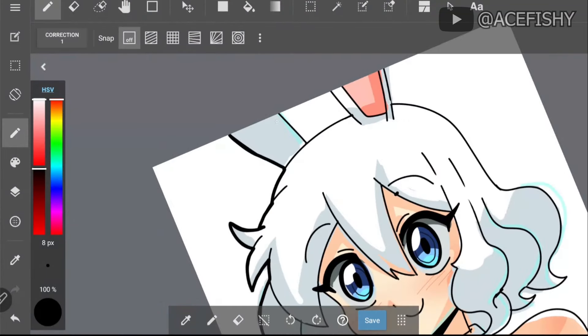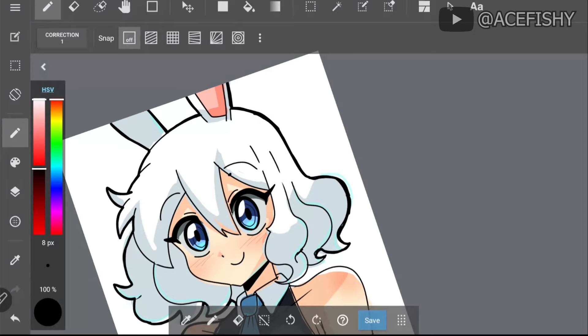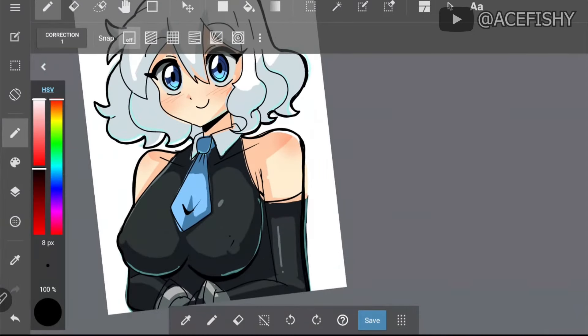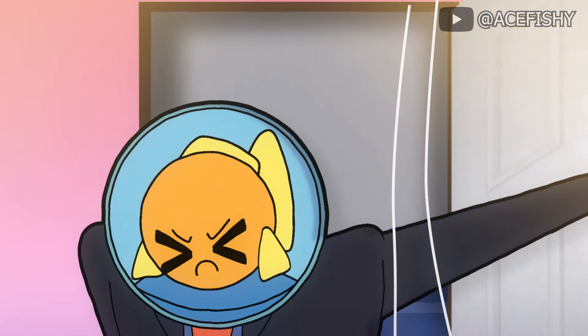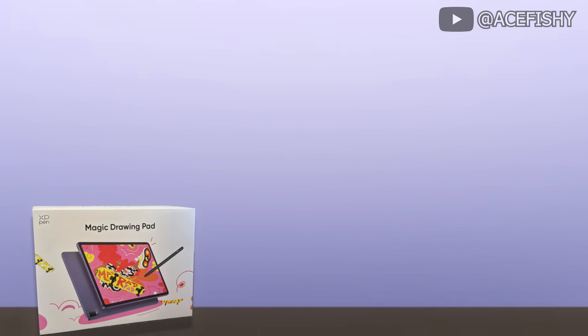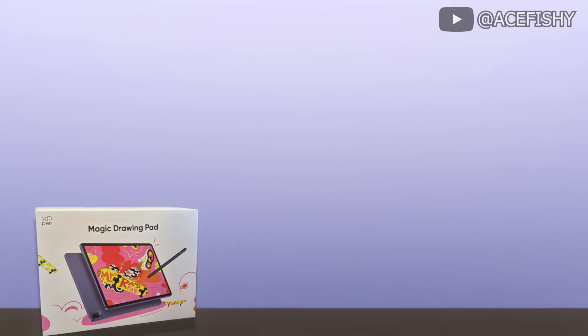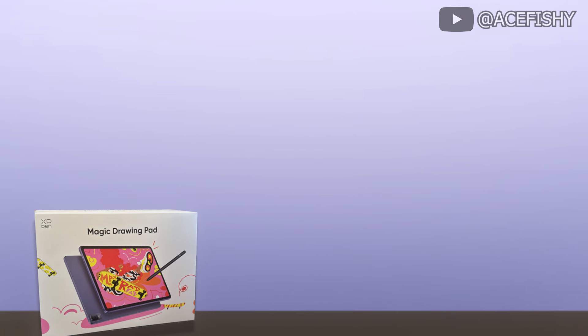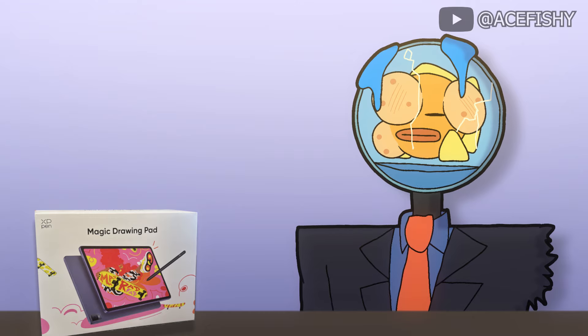In conclusion, the XP Magic Drawing Pad is an excellent choice for artists looking for a versatile and high quality drawing tablet without breaking the bank. I highly recommend the tablet, and you can check out the link in the description to check it out yourself. If you enjoyed this review, please like and subscribe for more. Thank you.